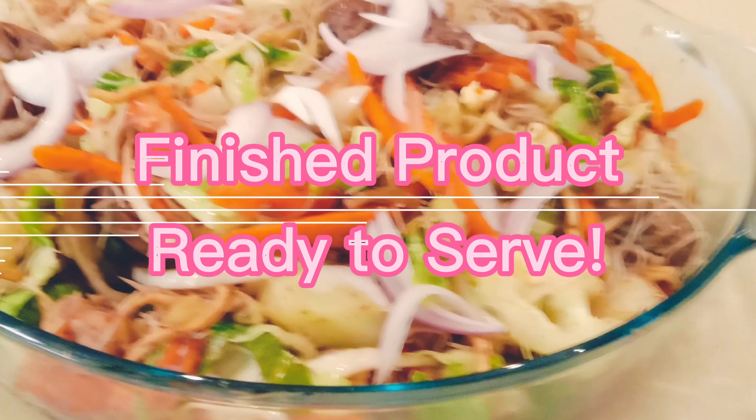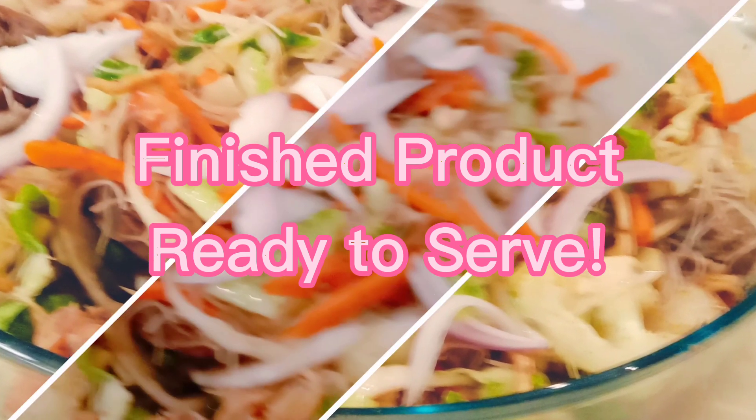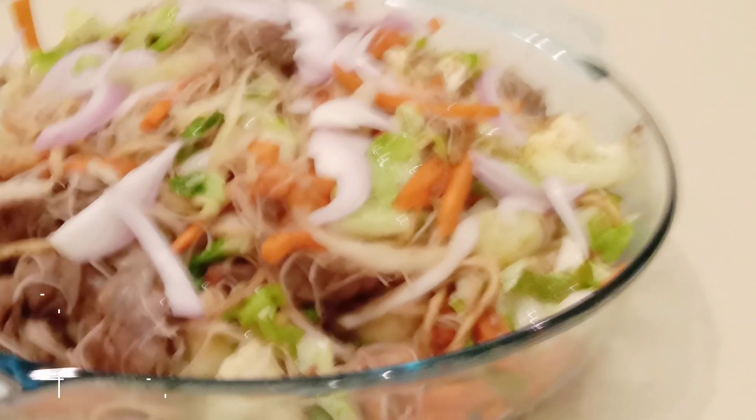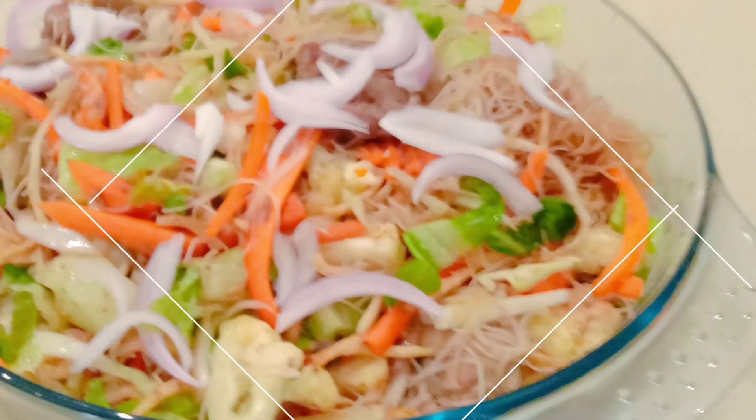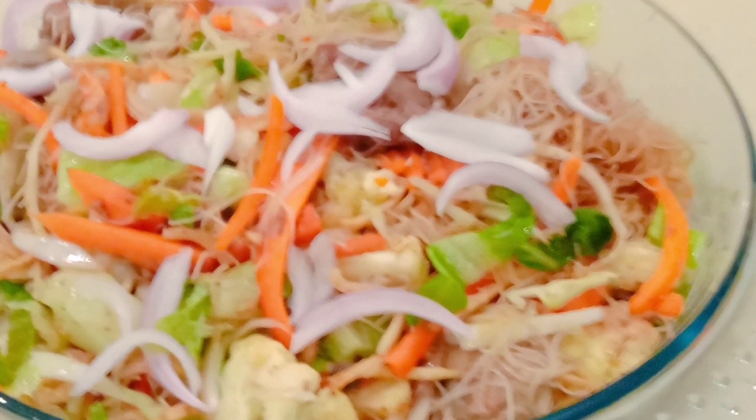Ayan ang ating finish products ng ating pansit bihon with BJ's. Ready to serve na guys. Let's eat now — take your own and serve yourself, okay. Thank you for watching my videos at walang sawang pagsubaybay ng aking mga videos at pagsu-subscribe guys. Maraming salamat!